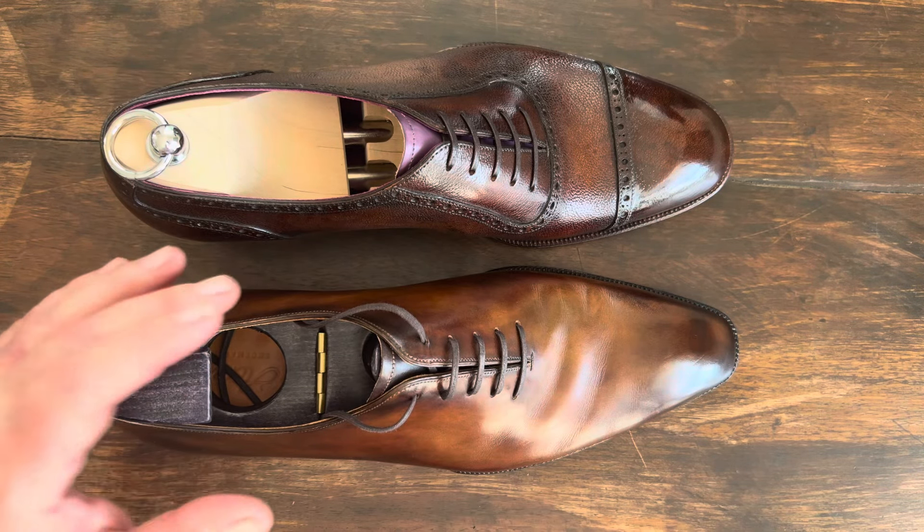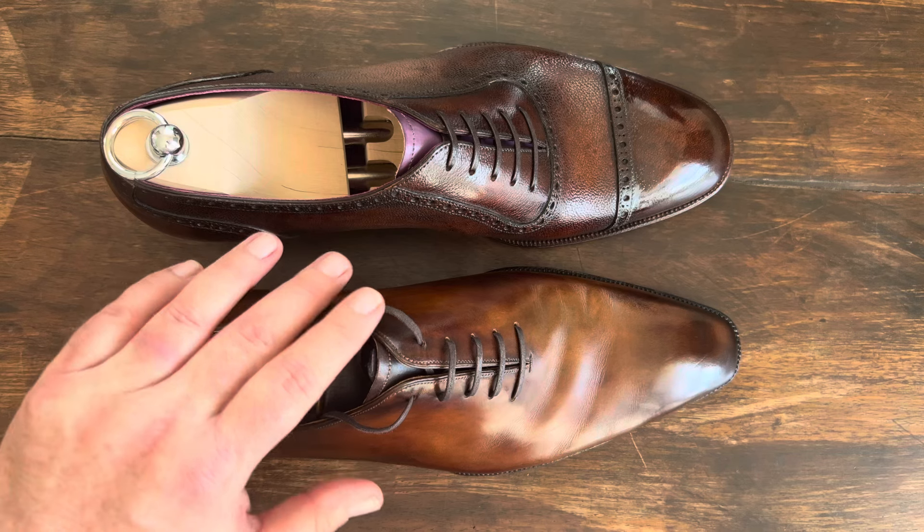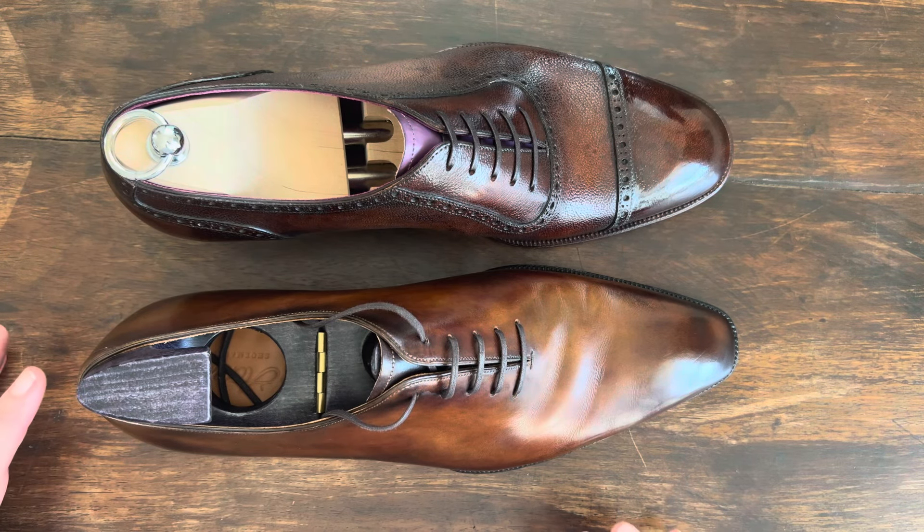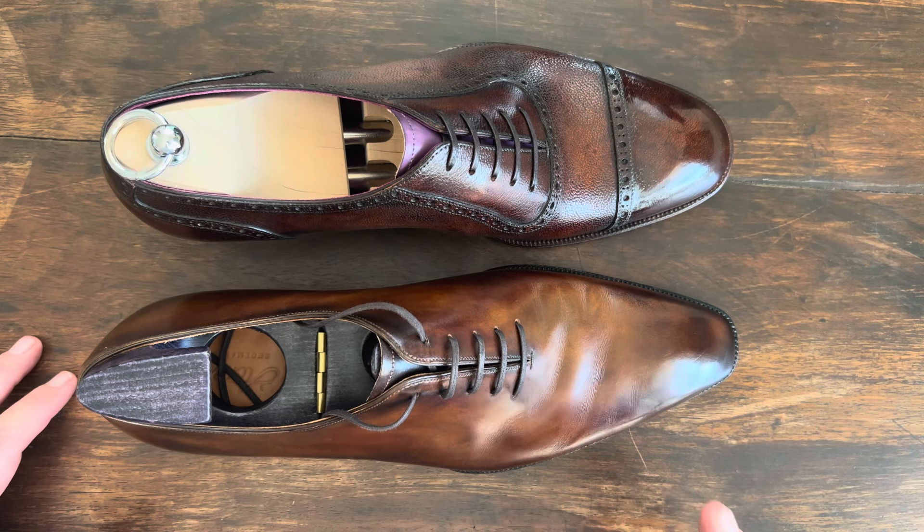The leather on the Acme series is significantly upgraded, but what we're really going to look at today is the soles and the top of the welt to see the difference in the finishing. This is a hole cut so you can't really see skiving or any of those pieces.